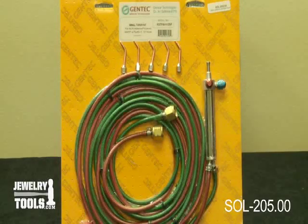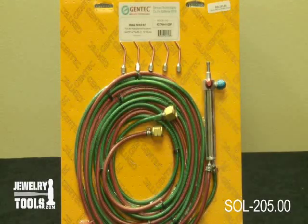This is our Gentec Small Torch Basic Kit. This kit comes with a two-year warranty from the factory.